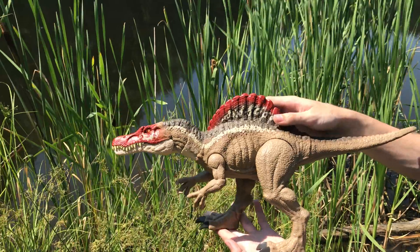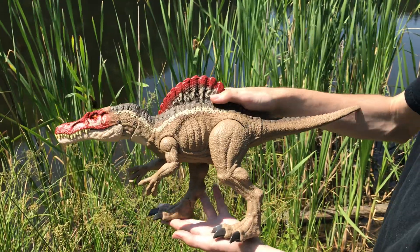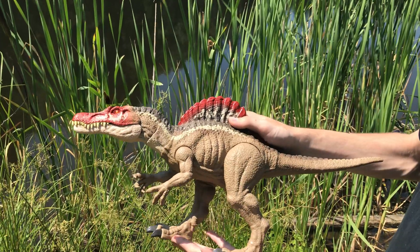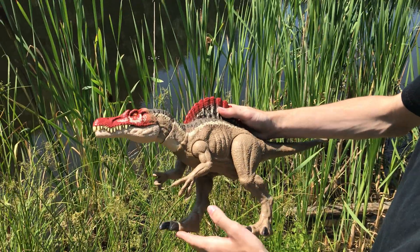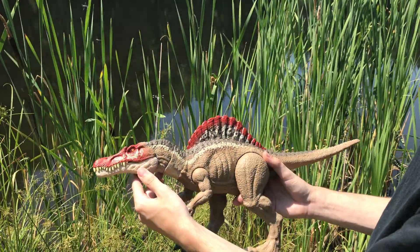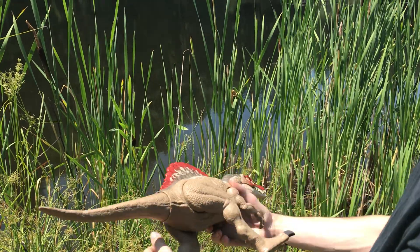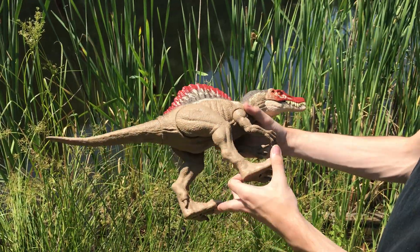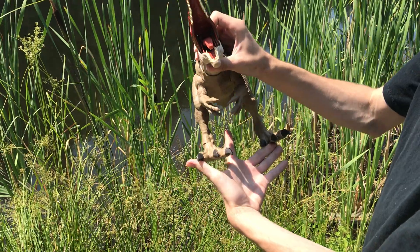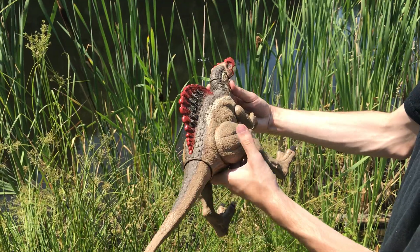It wasn't just a limited thing like the last two Spinosaurus figures, where they're super rare and expensive online. This guy actually was quite available, especially at Walmart and Target in the States. The availability meant fans could finally get the Spinosaurus figure they've all been wanting, and it makes for a great repaint — I've seen a lot of amazing repaints online. As far as I know, it doesn't really have many metal parts; I think inside the mouth it does, so you can put this guy in the water.